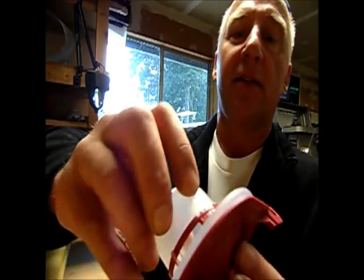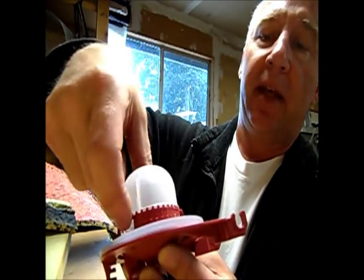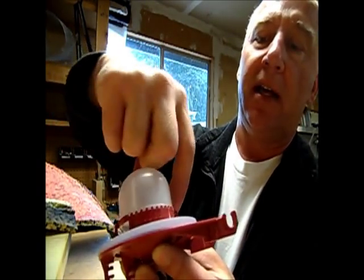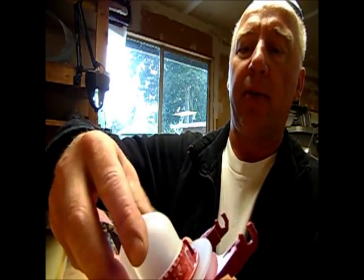First, I'll show you there's a little mark on here. If you ever get messed up, that index mark aligns into the marks on the outside here, so don't worry about getting the clocking of it wrong once you get it apart and forget where you were.